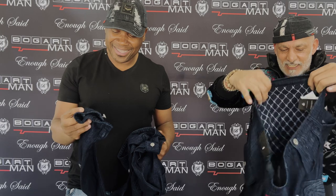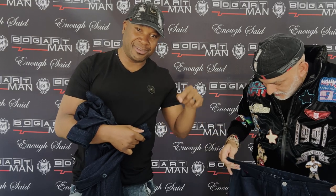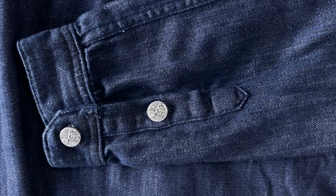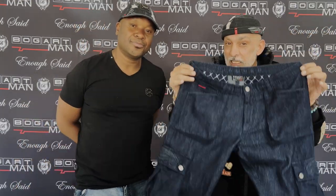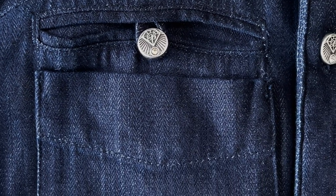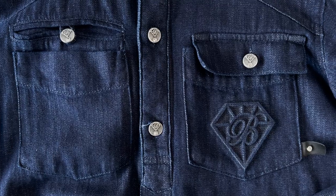Bogartli — yes, we just invented that word, guys. To add more to the details, we do have a tone-on-tone embroidery on the cuff as well. Every little button has a little diamante on it — hence it's called the Diamond Collection. You have a two-piece herringbone denim set that is going to turn heads. You've got to get this at our stores — it's a limited edition and stock is limited, so visit your nearest Bogart Man store or go online before it sells out.